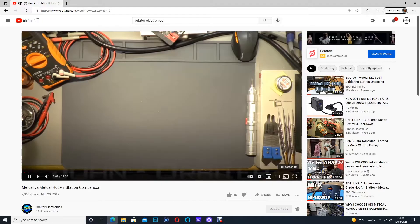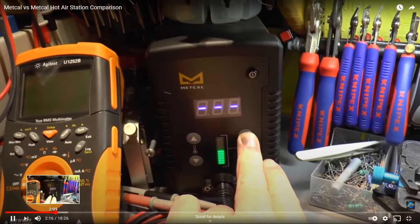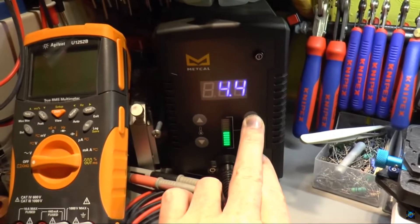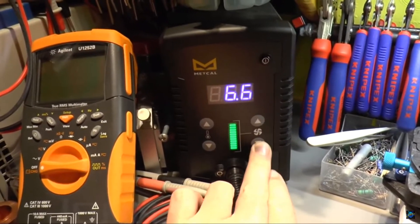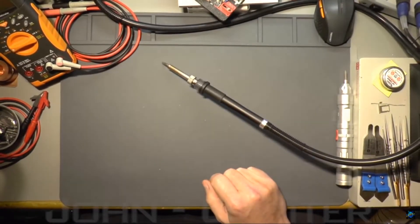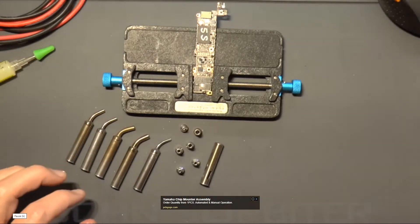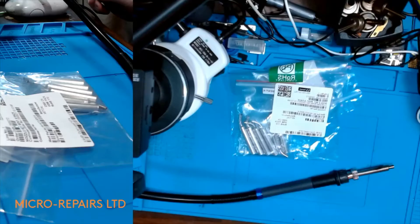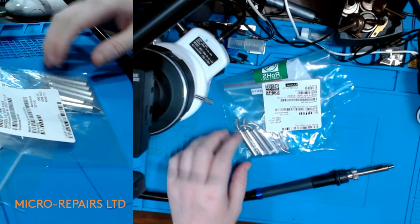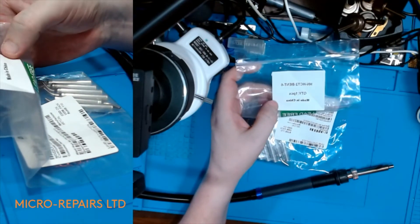I came across a video by Orbiter Electronics — specifically the Metcalf 900 versus the Metcalf 200. This is the Metcalf 200 station, which is basically Metcalf's version of the pencil hot air station. As you can see in the video, the handpiece is almost identical to the Quick TR-1100, and they do sell angled nozzles for this station, which made me think they might fit the Quick TR-1100. So after watching Orbiter Electronics' video, I took a gamble, purchased the Metcalf nozzles for their station, and I can confirm they do fit.